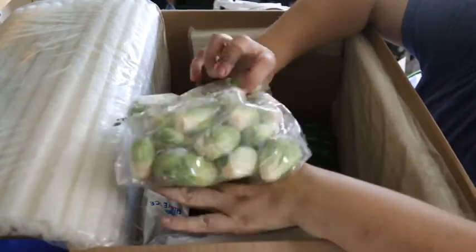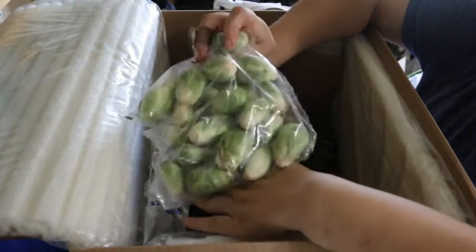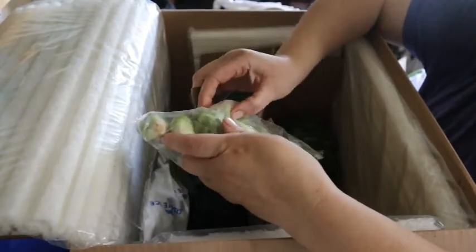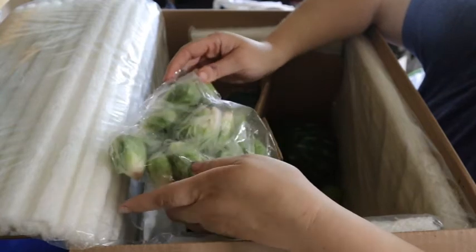Some more Brussels sprouts. Again, this bag looks very, very good — these are still quite firm, not mushy. Very good quality.